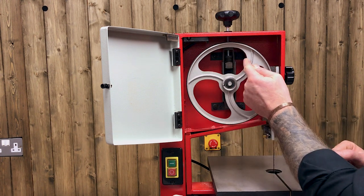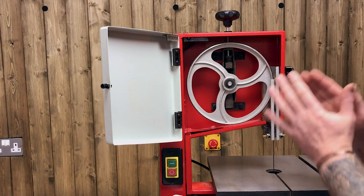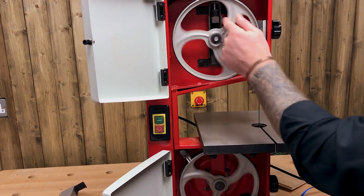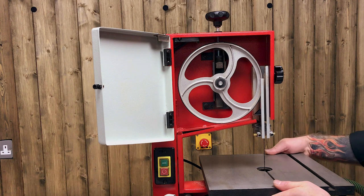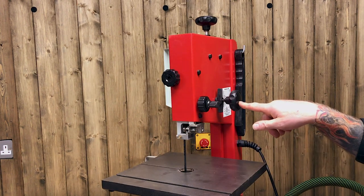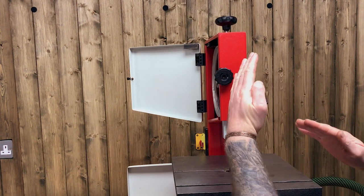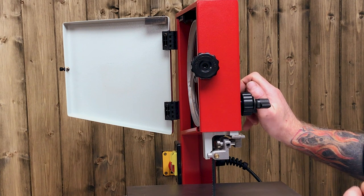Once I get to that stage, very slowly and carefully I'll rotate the wheel to see whether the blade stays in the middle of the wheel — top and bottom. It doesn't matter if it rides forward just a smidge; if it rides forward a fair bit and I want to track it back, we've got the ability to tilt the top wheel. That's a beauty of this little bandsaw — we've got a tracking knob on the back. This knob goes all the way through the machine and just tilts the top wheel backwards and forwards to help the blade track forward or back.